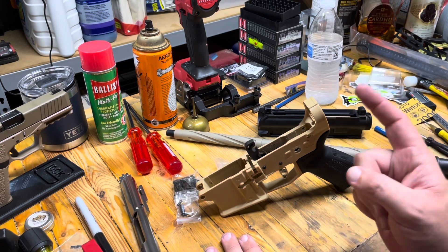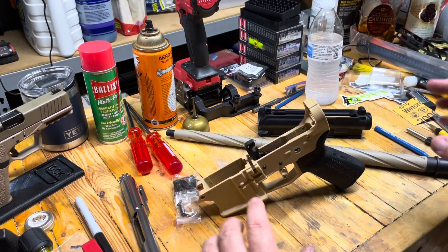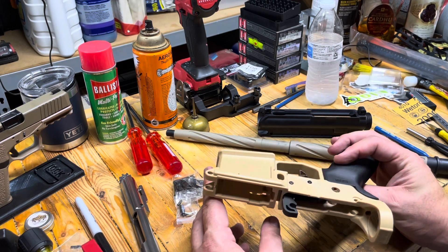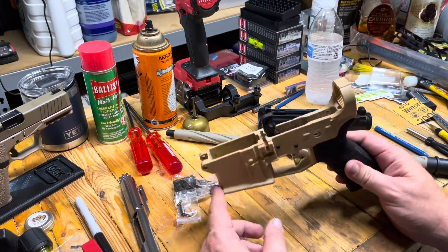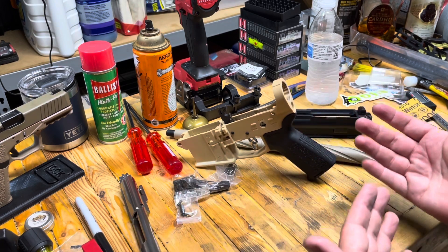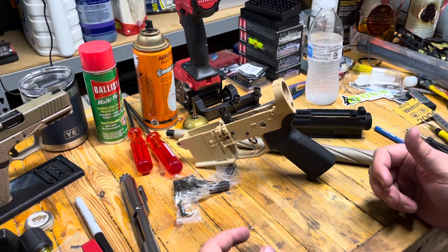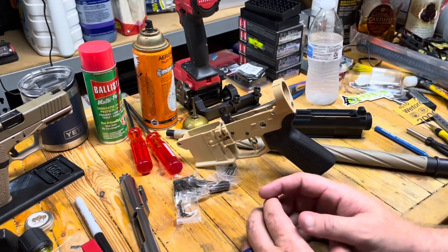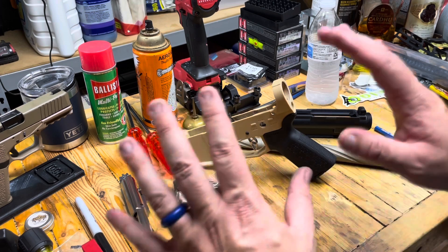I'm going to get to work on this — maybe just a short video going over the components. The next time you see this gun in a thumbnail it should be a complete and working firearm, which is going to be kind of cool. We're going to have quite a bit of chances to go to the range over the next couple of weeks, so maybe we have a chance to get this guy out there and see if it can redeem itself with a new configuration.